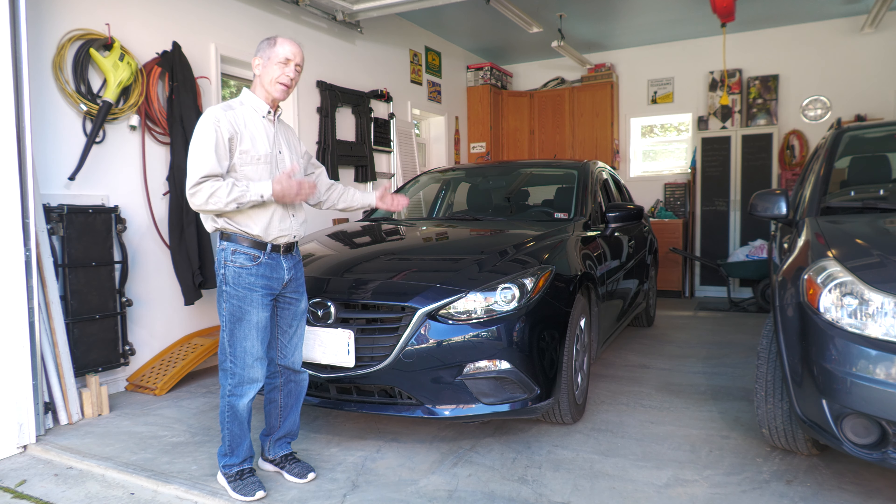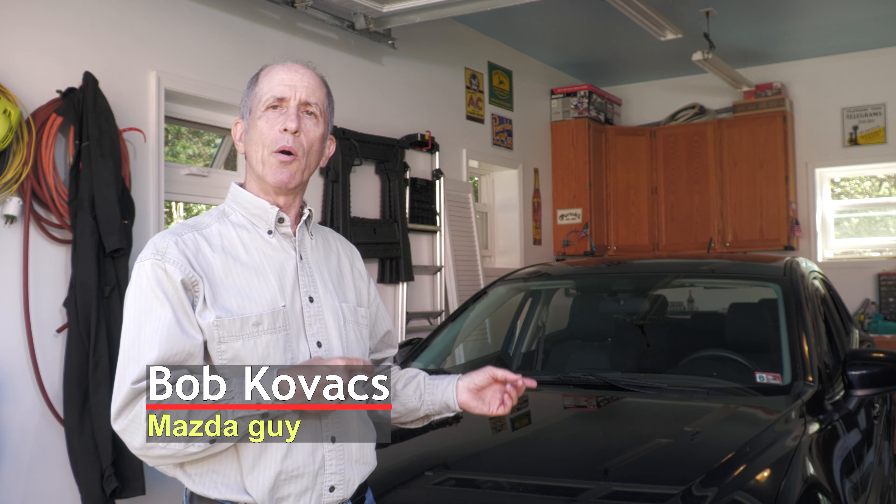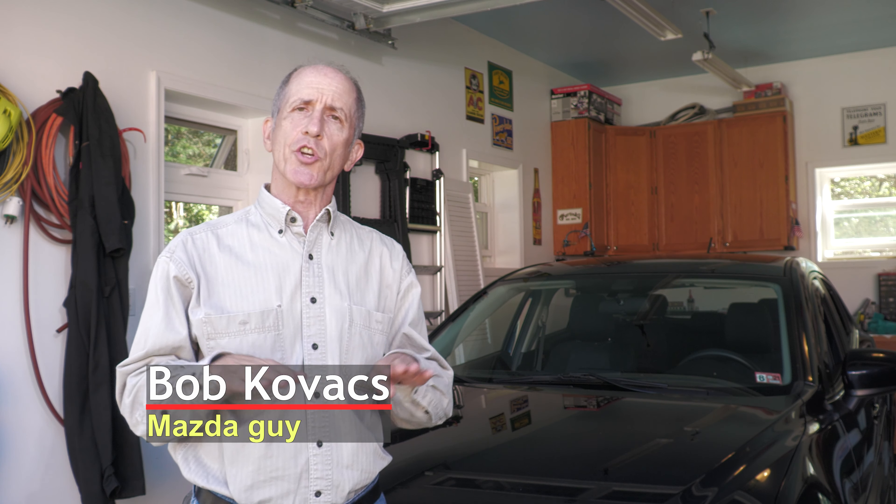Hi, I'm Bob Kovacs and this is my 2014 Mazda 3. In this video I'm going to replace a coil pack in the engine. It's underneath a cover on top of the engine. It's not hard to do but there are a couple of steps. Let's get started.